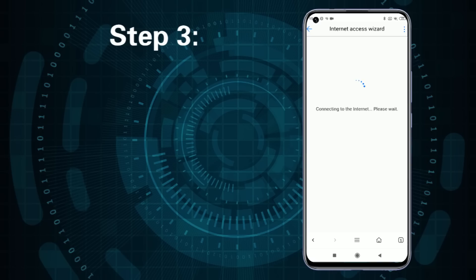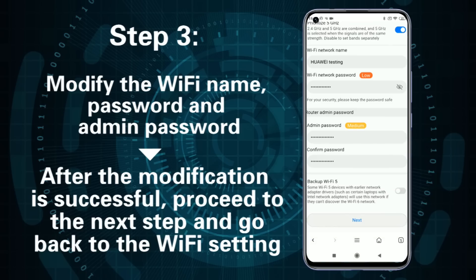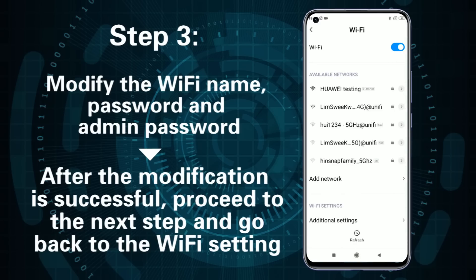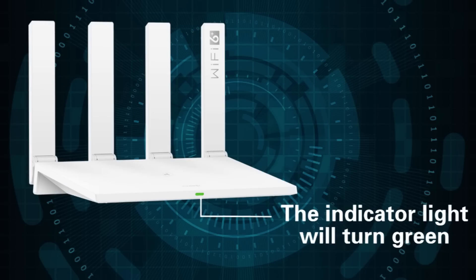Step 3: After successful login, modify the Wi-Fi name, password, and admin password. After the modification is successful, proceed to the next step and go back to the Wi-Fi settings. Connect the newly set Wi-Fi name, complete the setting, and the indicator light will turn green.